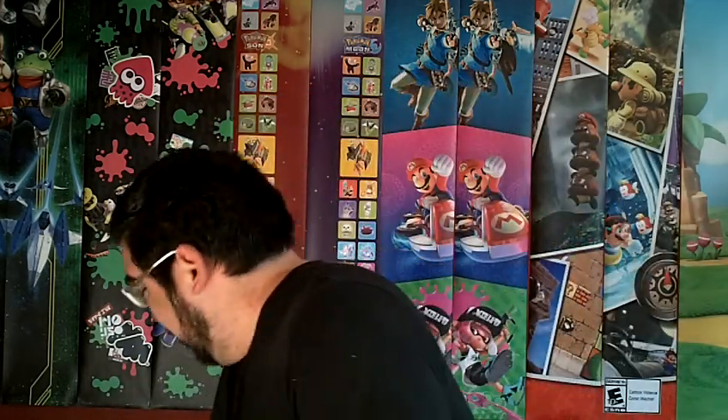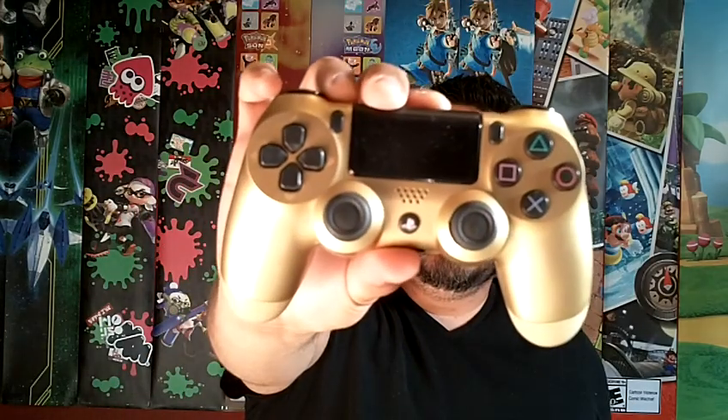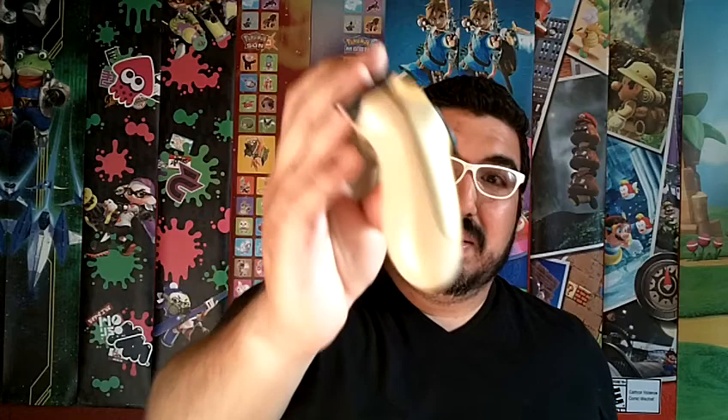I don't have an Xbox One S, so I haven't been able to test that, but using this adapter I've been able to use my PlayStation 4 controller. The cool thing about this one is it actually uses the motion controls, so on Super Mario Odyssey or Mario Kart you can use the motion controls from your PS4 controller, which is really awesome.